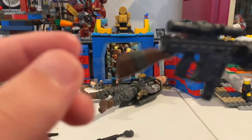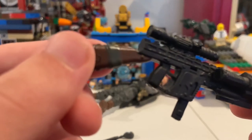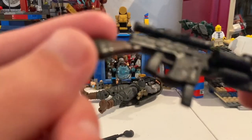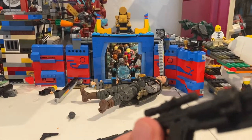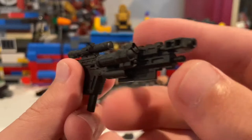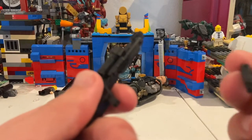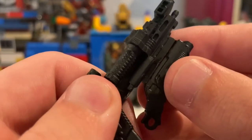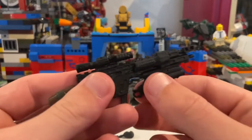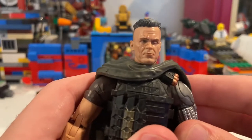We also get a grenade launcher attachment for his blaster, which is pretty cool, and what I think is a shotgun attachment for his gun. Then there's this massive sniper machine-gun blaster thing — I don't remember what it's called — with a nice brown coloring and a gray duct-tape-looking wrap, a long magazine, and a flashlight/laser. I think if you add a Black Widow figure's blasting effect, you can plug it into the hole here, and then there's a little spot where the attachment just pops in.